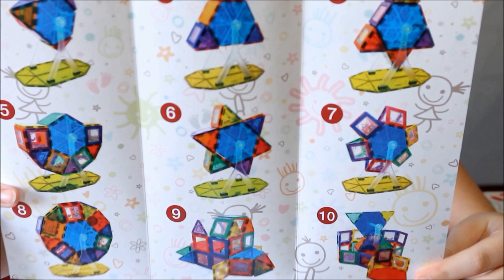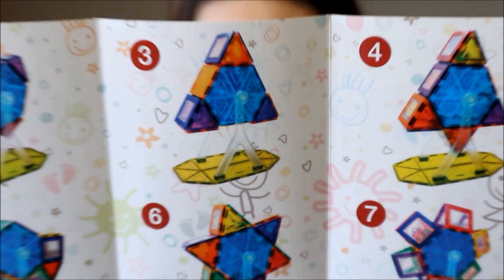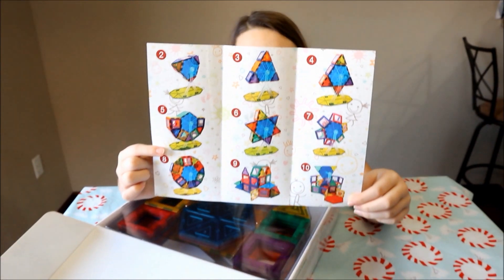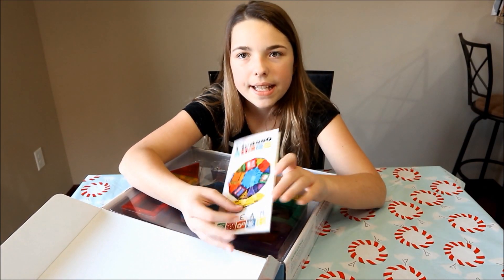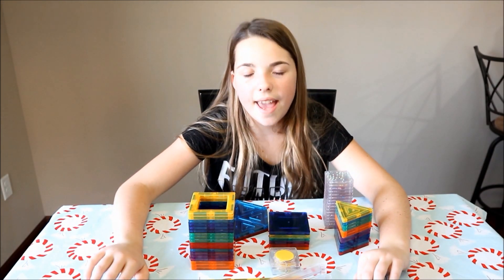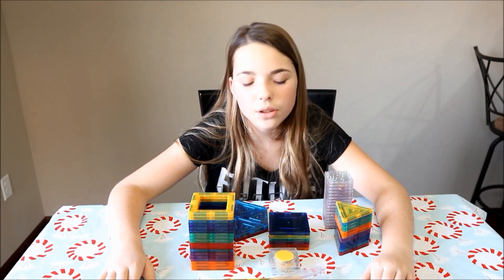So here's all of the things that you can build. Let's take a look at the pieces and get them out of the box. I'm going to show you all the pieces that come with the kit — there are 62 pieces in total.